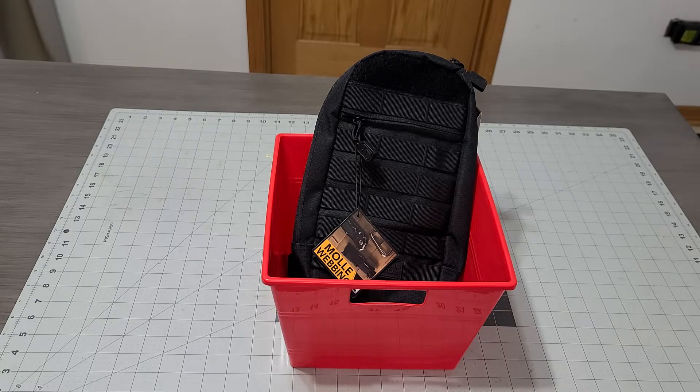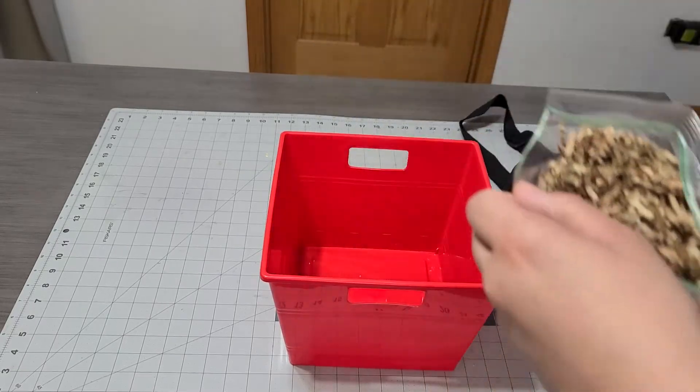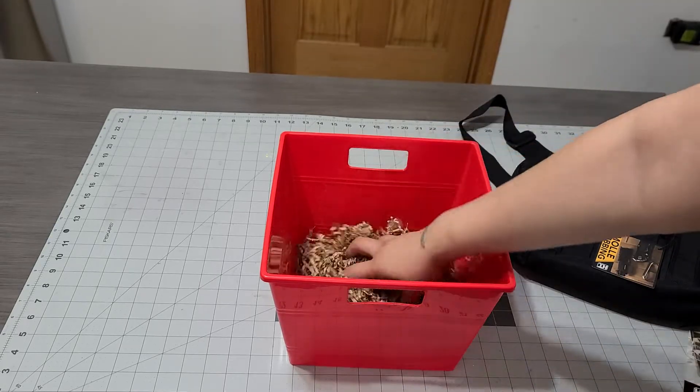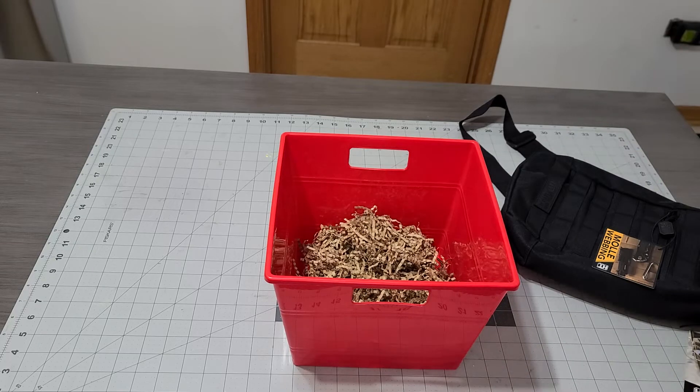I'm going to go ahead and add some shredded paper to cushion it. I'm not sure if I should use tissue or shred paper, but I have shred paper so I'll go ahead and add that just to add a little cushion.